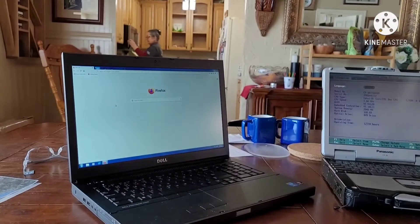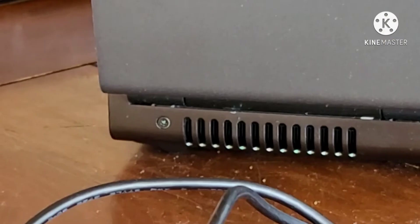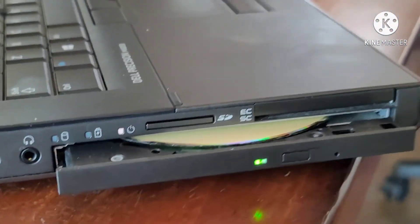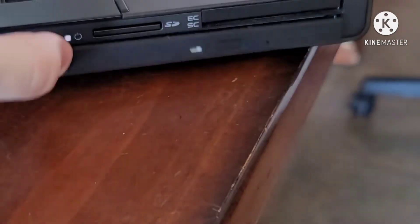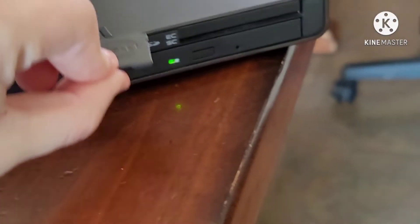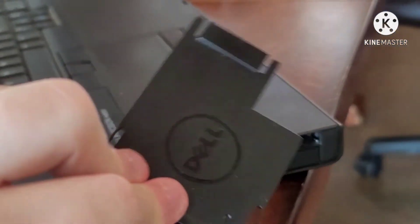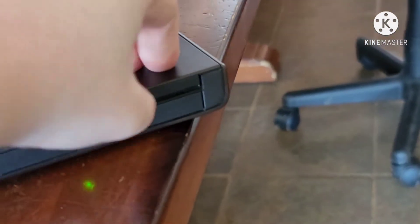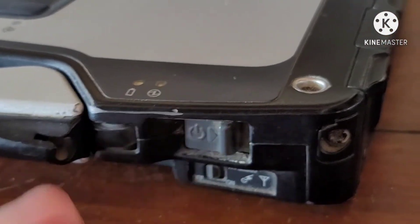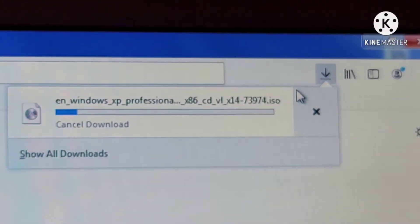Time to bust out the Dell Precision M6800 — this is the replacement for Bertha. It's a 17-inch monster running Windows 7 with a 64-bit operating system, a VGA port, and a DVD drive. Inside the SD card reader is a Dell-branded piece of plastic — same deal with the PCMCIA slot. There's the removable hard drive and the physical WiFi switch. I started downloading a new version of XP Professional.